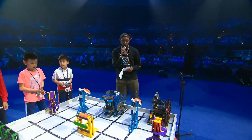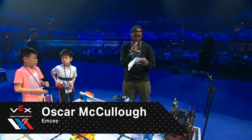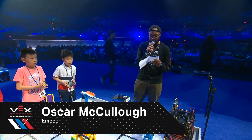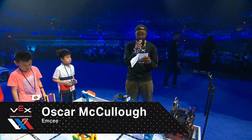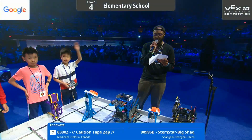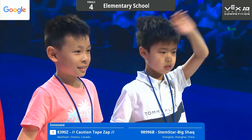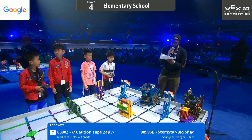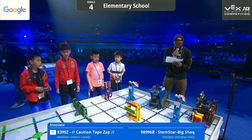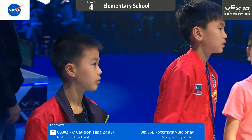We're here on the Tesla field with our N of 8 division champions, the first seed here with a score of 265. Our teams here: 8390Z, Caution Tape Zap from Markham, Ontario, Canada, and their partners 98996B, STEM Star Big Jack from Shanghai, China.